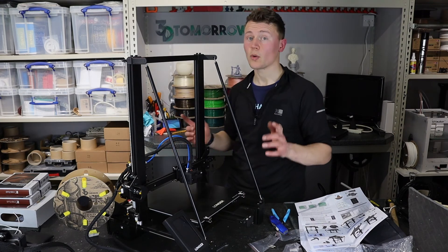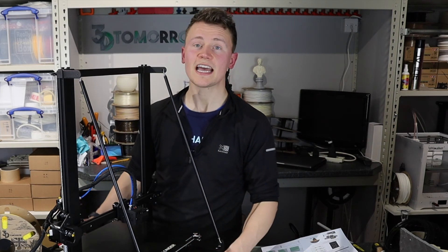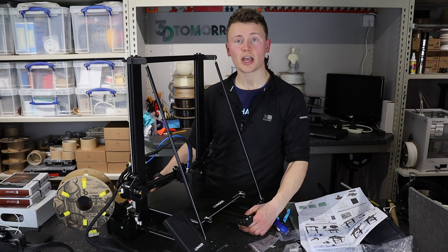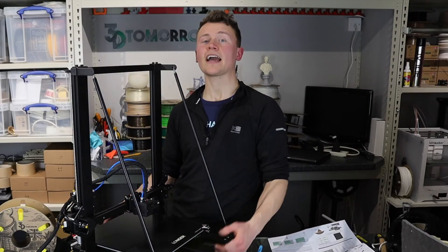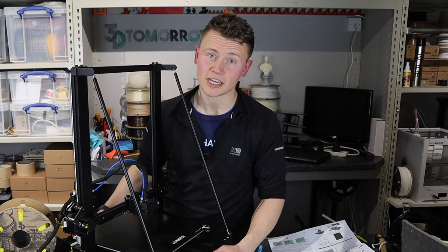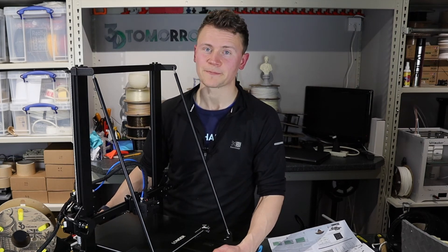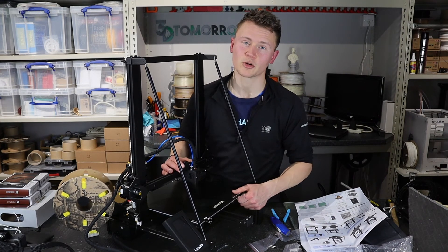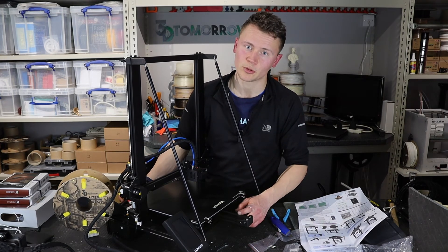In the meantime I have some questions for you. Question one: are there any models you'd like to see me print on this printer? Question two: are there any elements of this printer you'd like me to particularly probe for the review? Question three: what are your first impressions from the unboxing — does it look like a printer you've got your eye on or one you might skip? The review video will follow in two to four weeks — I like to properly put them through their paces.